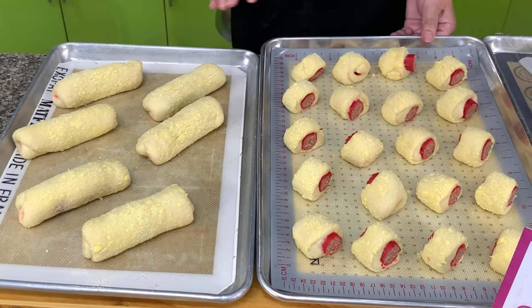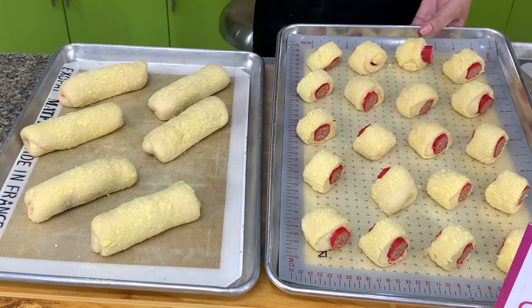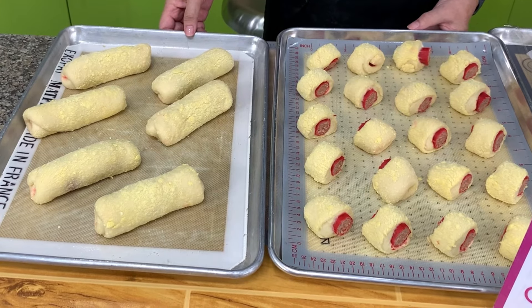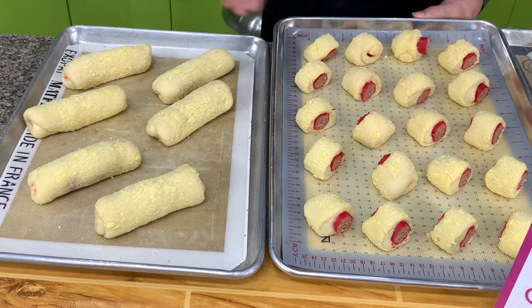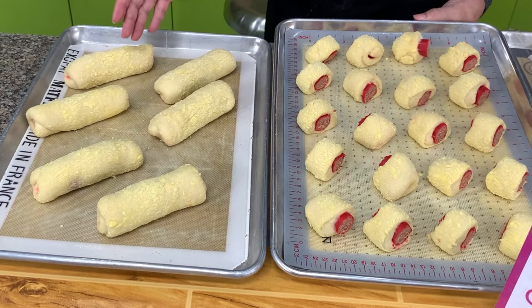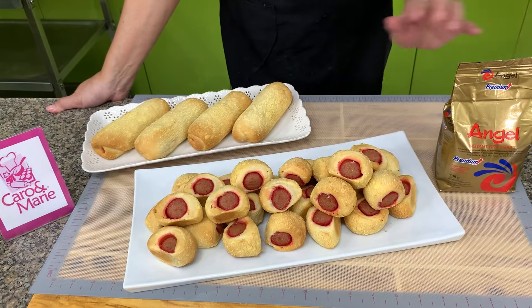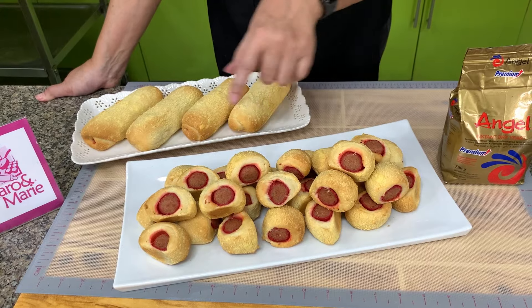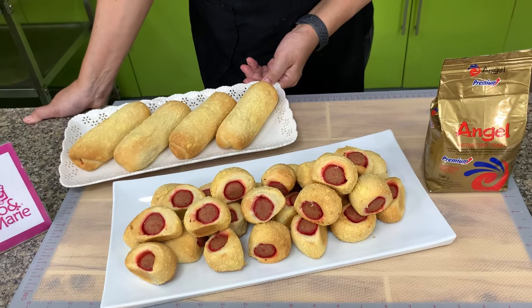So we will bake this at 350 degrees Fahrenheit. The cut pieces will take about 10 to 12 minutes; the whole ones will take about 20 minutes. Here are our brioche hot dog rolls — we cut them into four, or you can serve them whole. Made with Angel Premium Instant Dry Yeast.